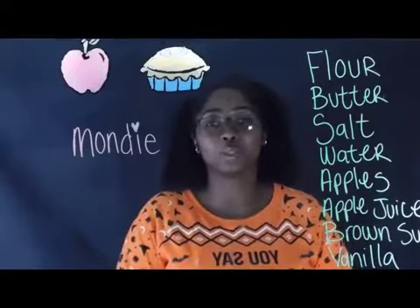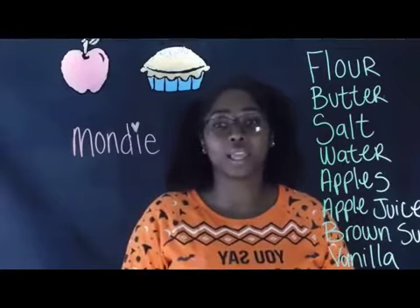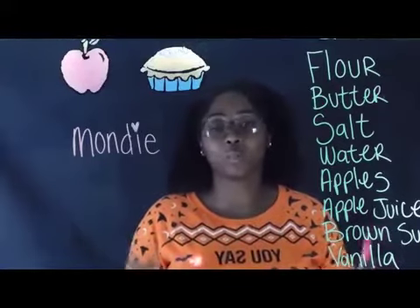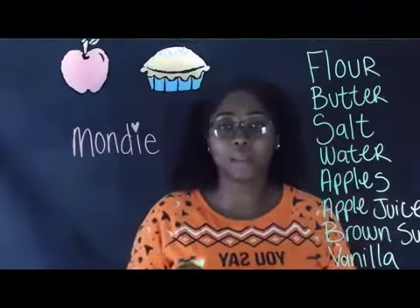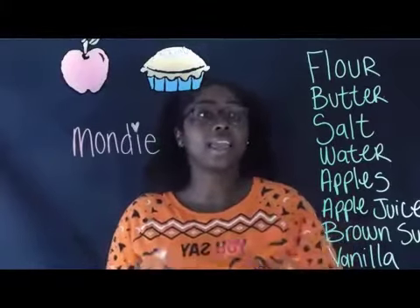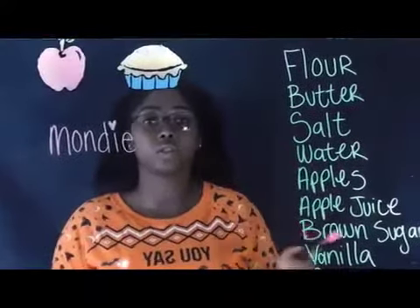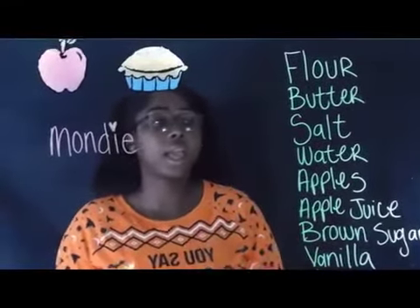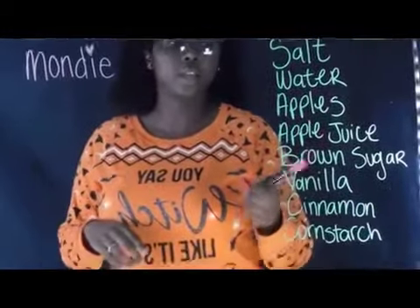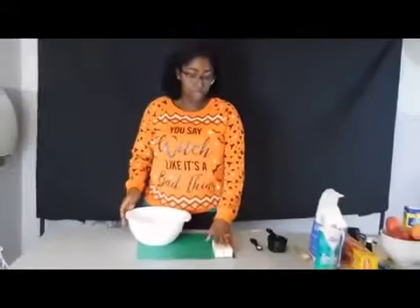Hey guys, welcome back to our YouTube channel. I'm Mundy and I'm going to be making apple pie for you today. Also happy Halloween! So the ingredients we're going to be using today: flour, butter, salt, and water for the crust. For the filling: apples, apple juice, brown sugar, vanilla, cinnamon, and cornstarch.